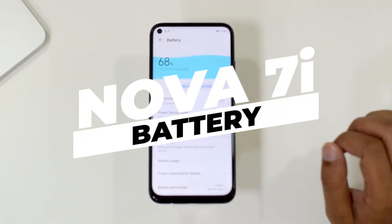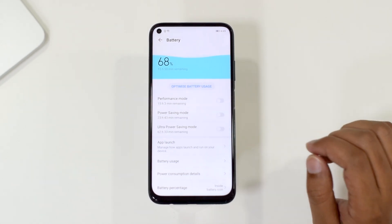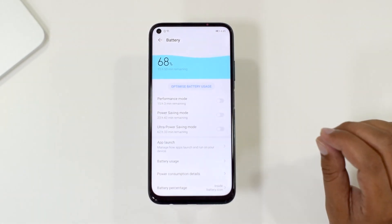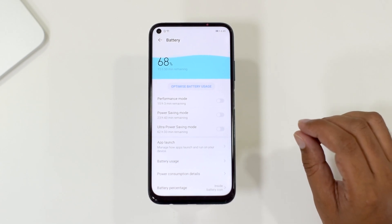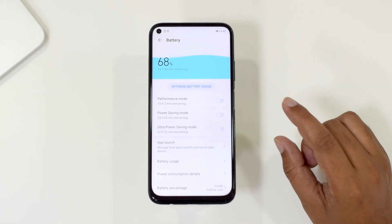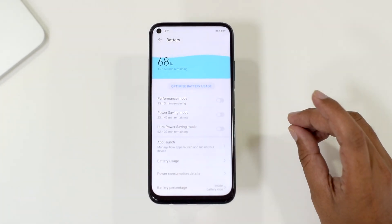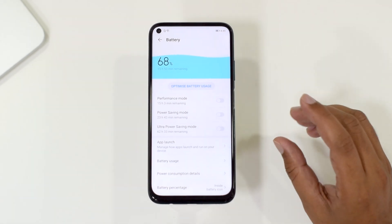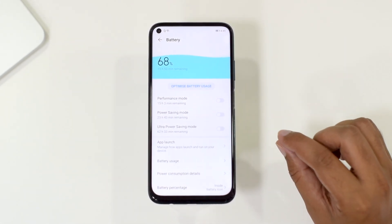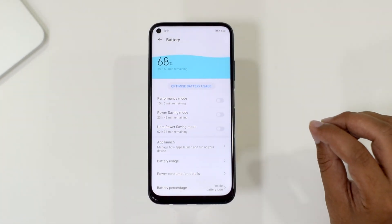As far as battery life is concerned, the Nova 7i carries a 4200mAh battery that will easily last a day. If you're a heavy user or play a lot of games, expect around 7 hours. The 4200mAh battery can charge up to 70% in just 30 minutes with the included 40-watt charger, so you won't need to buy a separate adapter.